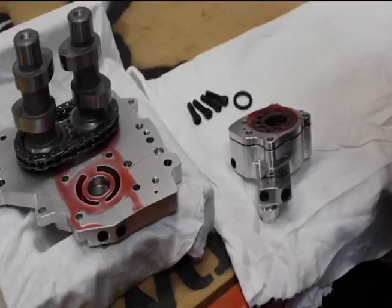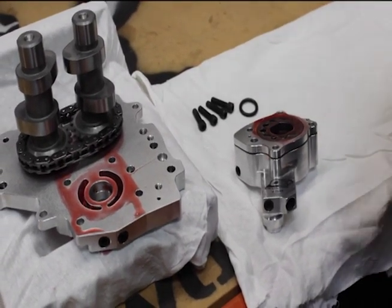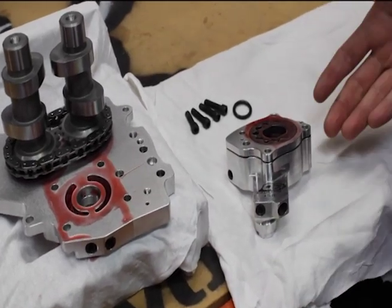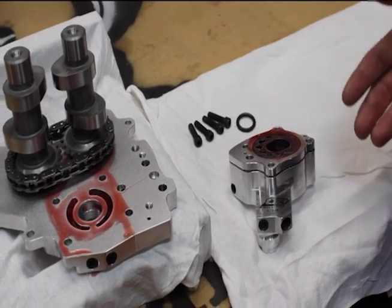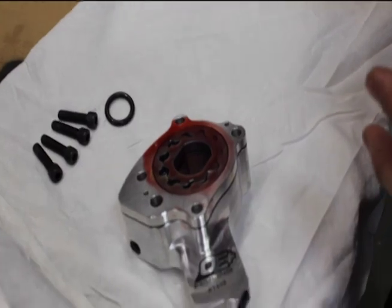We'll go ahead and install our oil pump next. With our 07 and later style cam support plate, we need to match that to an 07 and later style oil pump, which is this style right here. This is our 7030 OE Plus oil pump. This pump's already been cleaned, pre-lubed, and we also have it pre-primed with some 20w50 conventional motor oil.